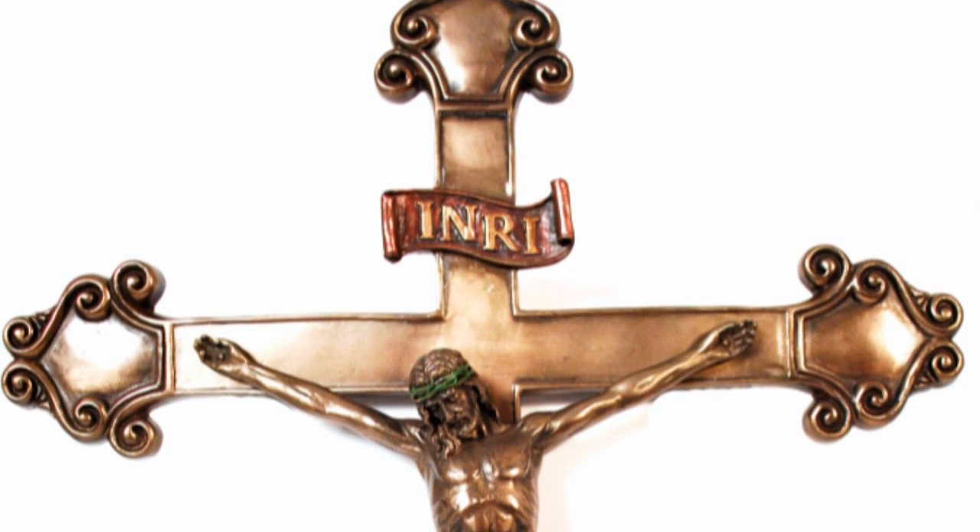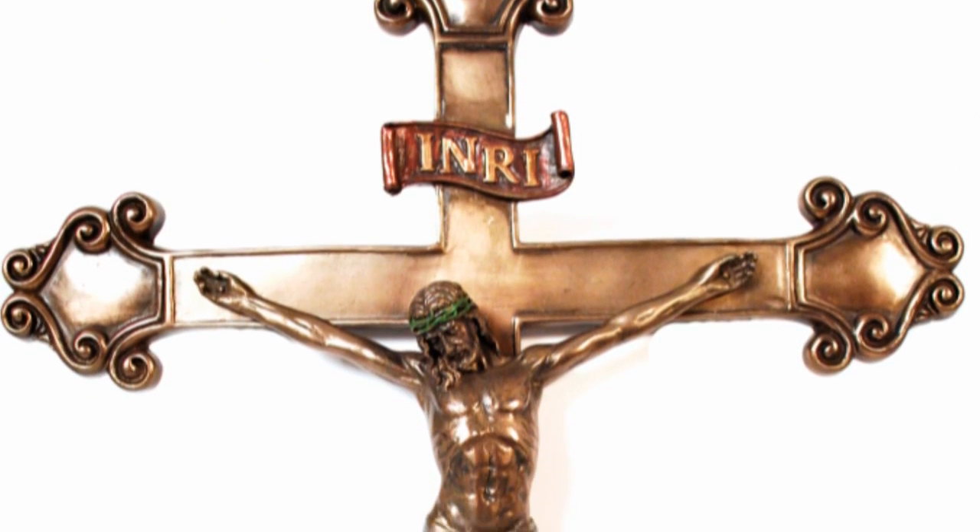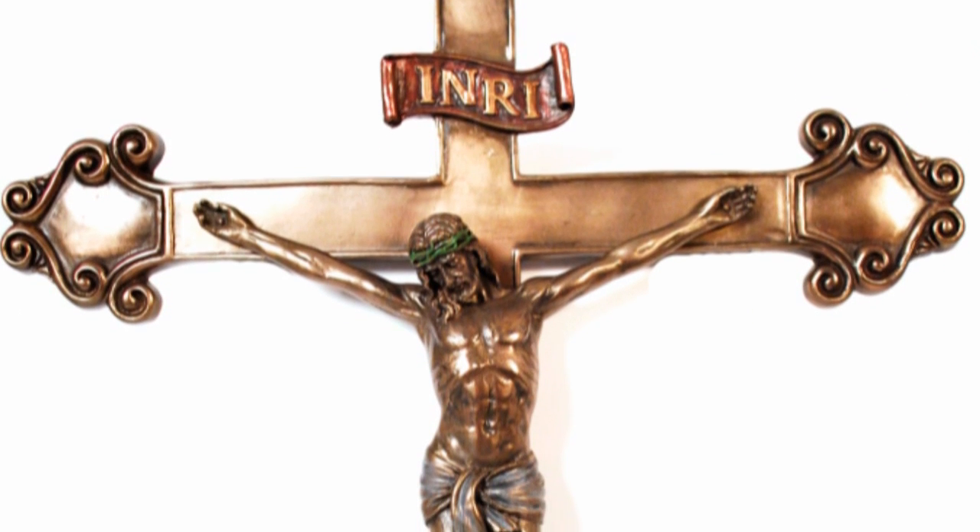Hi there, I'm Susan with The Catholic Company and this is the Bronze Finish Crucifixion of Christ. It is made with cold cast resin and a special finish that looks and feels like genuine bronze.